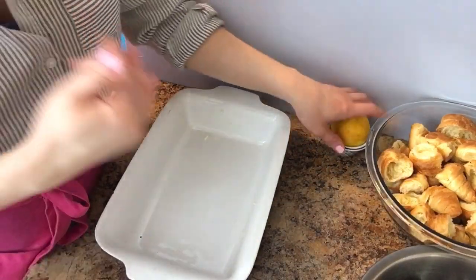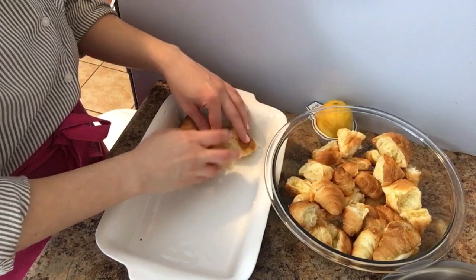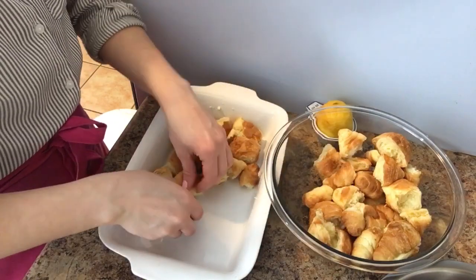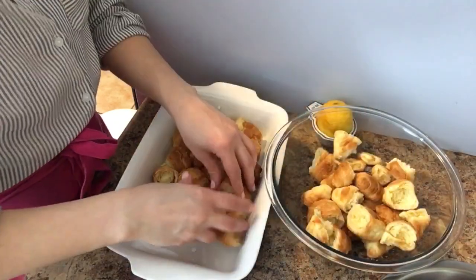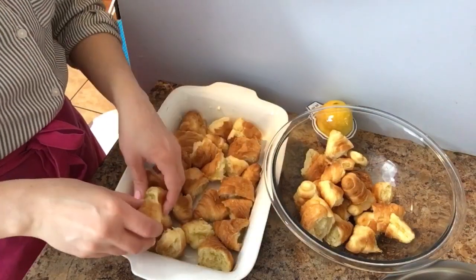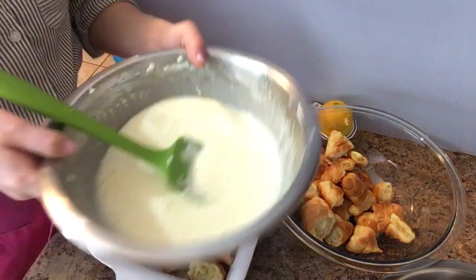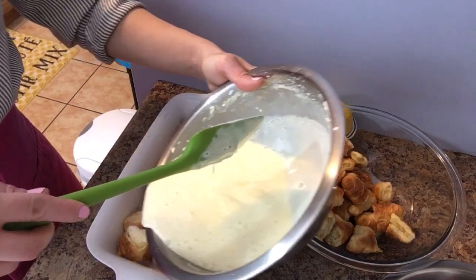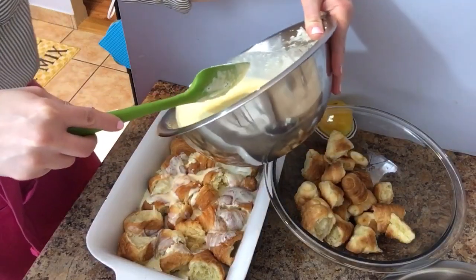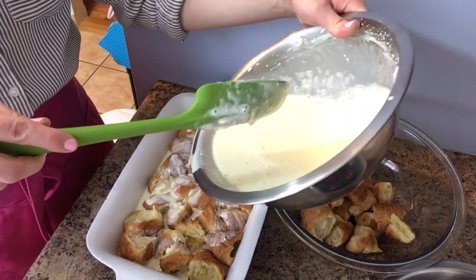How I do it is I layer — so I'll do a layer of croissants. I love the mini ones because I find they're just a little bit sweeter than the bigger ones. Now I pour a little bit of the mixture over the first layer, just a little bit, leaving about half of it for the top.